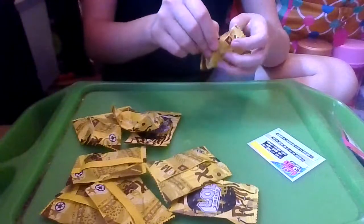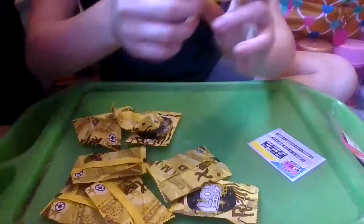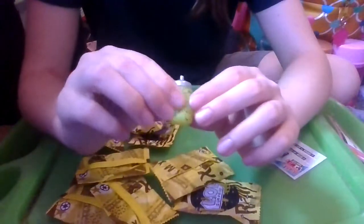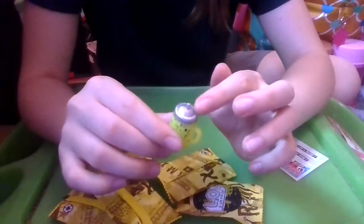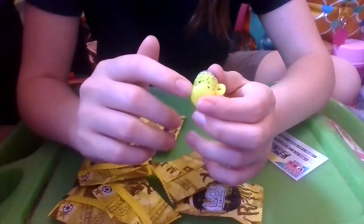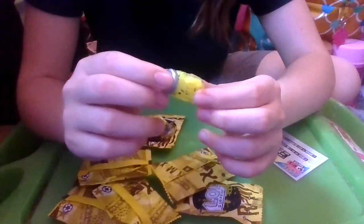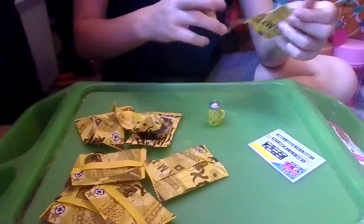First we have our bottle, which looks pretty cool. We got one of the baby bottles — it has the measurements on it, a very shiny silver top with a little straw, and it's this bright yellow color with black paint splatters on it.